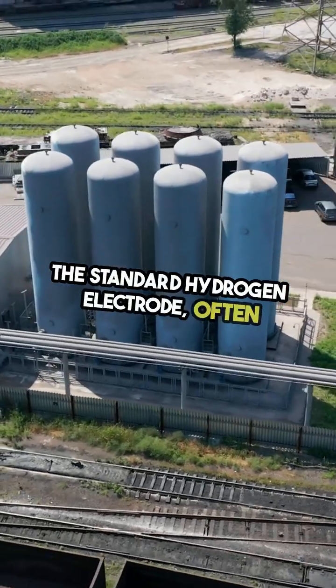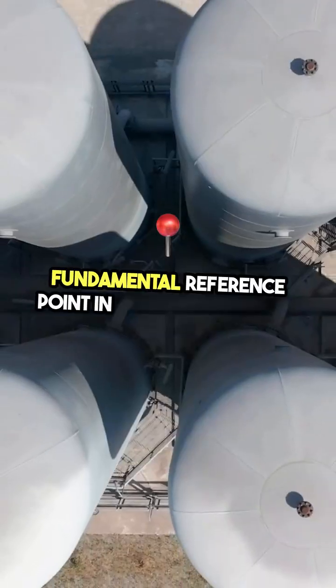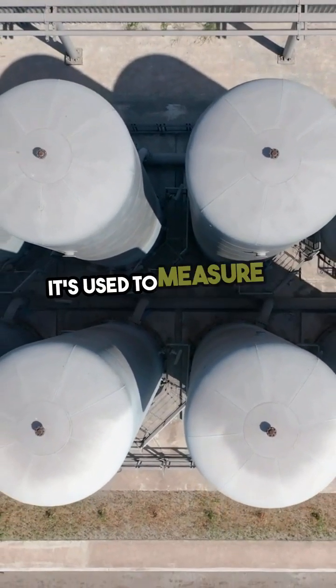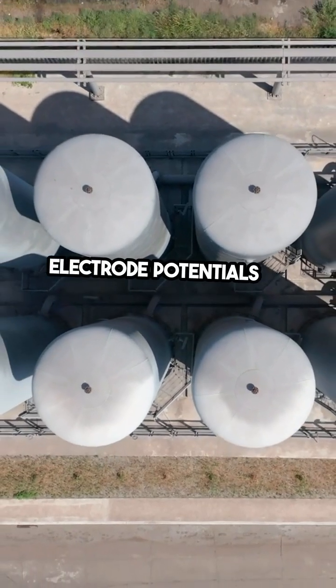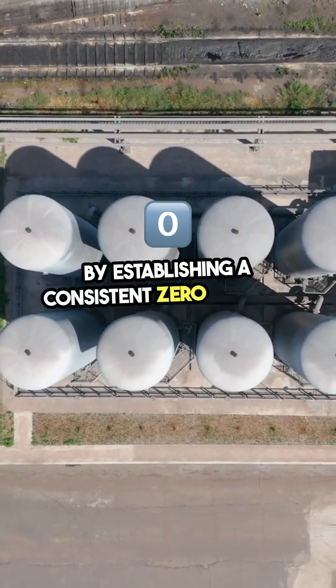The standard hydrogen electrode, often abbreviated as SHE, is a fundamental reference point in electrochemistry. It's used to measure and compare the electrode potentials of different elements and compounds by establishing a consistent zero-voltage point.